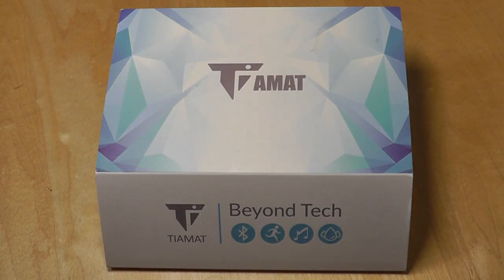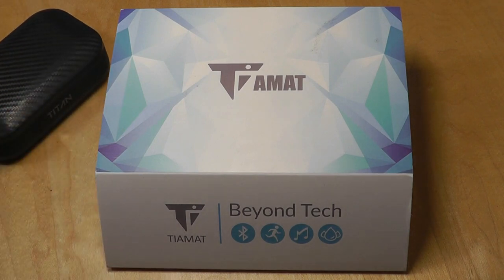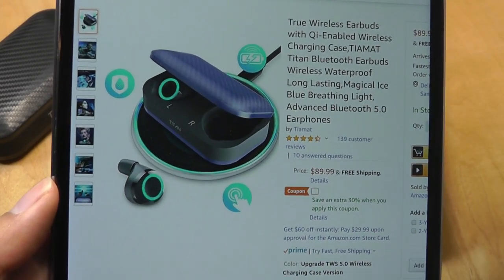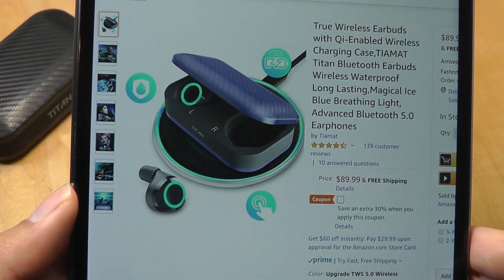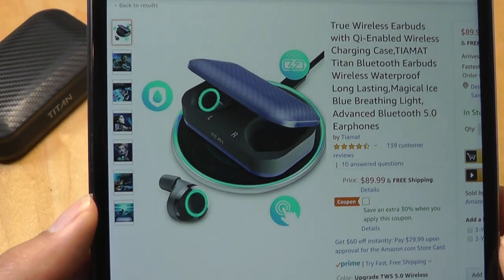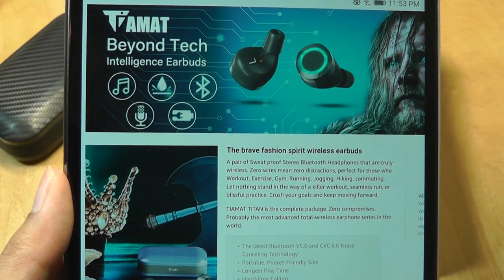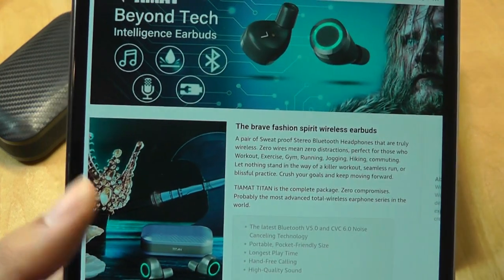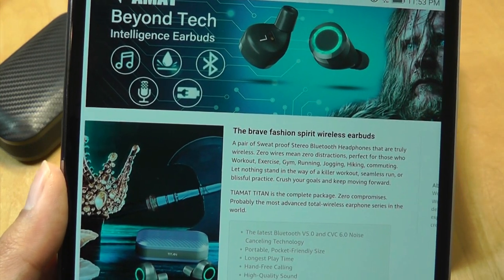It's called the Titan II, and the new feature this time is added Qi wireless charging. We've already seen quite a few other wireless TWS earbuds in the budget category start to bring this feature on, and it seems to be a new trend these days. We're still talking about pretty long battery life of over 75 hours, and the earbuds can last for 8 to 10 hours on a single charge.